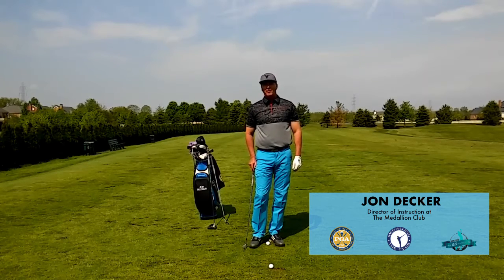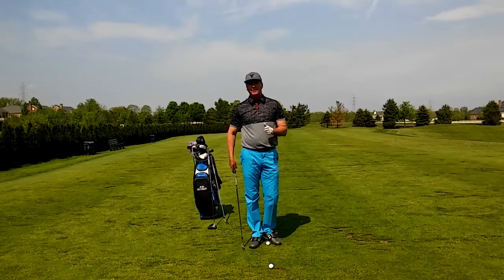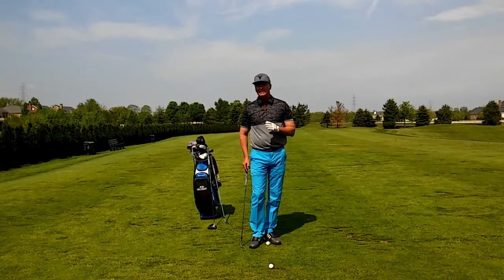Hi, I'm John Decker, PGA instructor and author of the book Golf Is My Life: Glorifying God Through the Game. Today I want to work with you on your ball position and I want to give you a simple drill that's going to help you get the ball in the right spot each time.